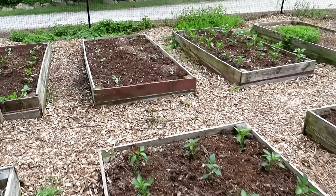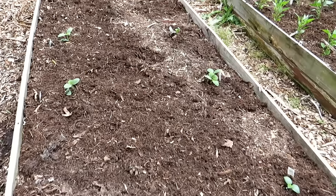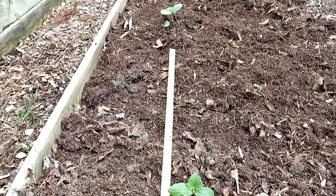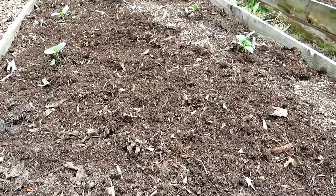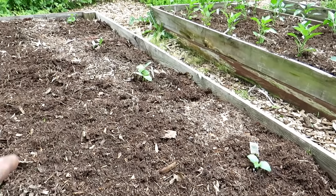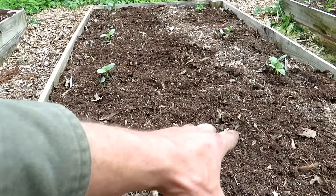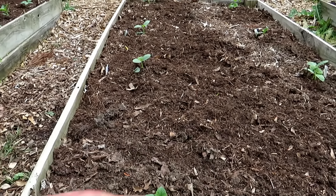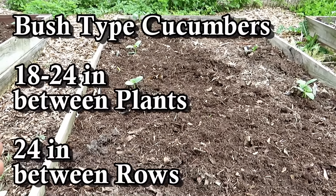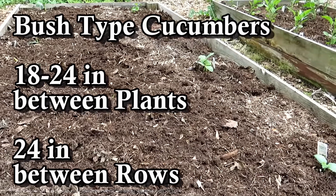Over here we have two types of cucumbers. The first six plantings are bush cucumbers — about two feet apart with two plants per hole. They're going to get big and fill up the space, fall over the side, but they're going to be a lot more contained than your standard vining cucumber plants. Six planting areas, one to two plants per hole — plenty of space for cucumbers with the bush variety.